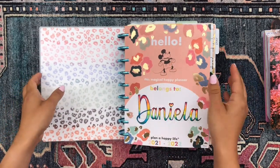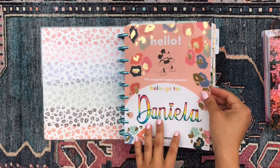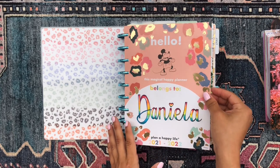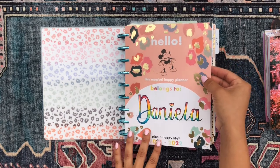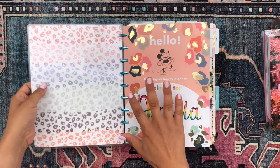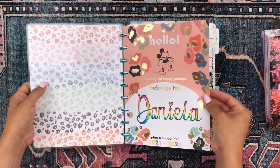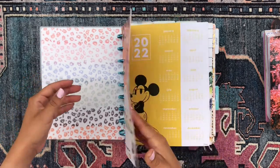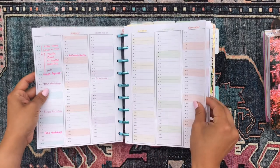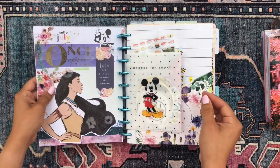For the cover page I did a fun custom cover — I scripted out my name and used sunset colors to color it in. I used these really cute clear stickers from the colorful leopard sticker book to go along with the leopard print, and the cover page itself is from one of the Disney Mickey Mouse planners. Then we just have the year at a glance followed by the perpetual calendar pages, which I've started to fill in a bit.